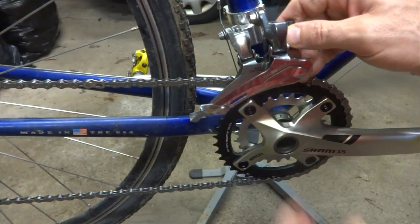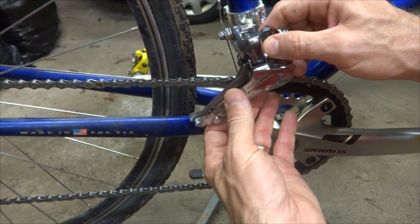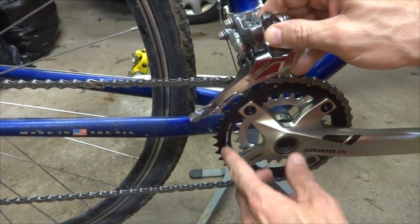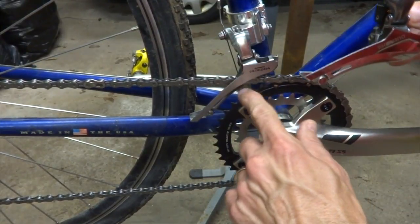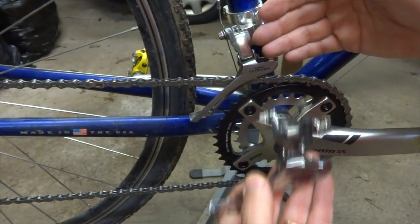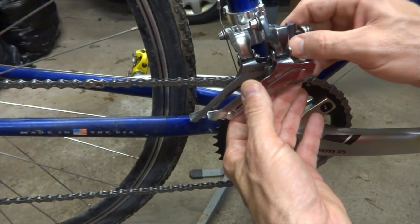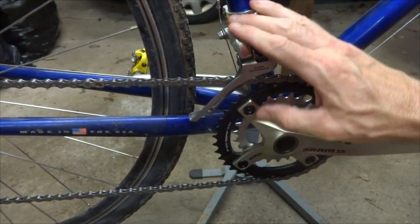So I bought a new derailleur. This is a Shimano FD CX70. It's a cyclocross type front derailleur and so I'm going to install this. This has actually got a cage designed for a smaller chainring, so this should allow me to get the cage down closer to the teeth here, and I'm hoping it will also maybe solve the problem of whether it's going to be pushing out far enough. This is going to be kind of an experiment. Anyway, that's my project today.